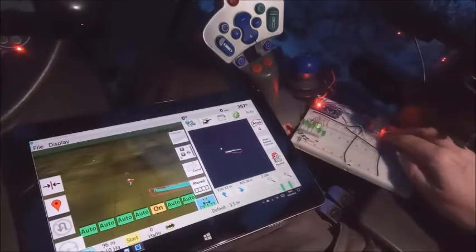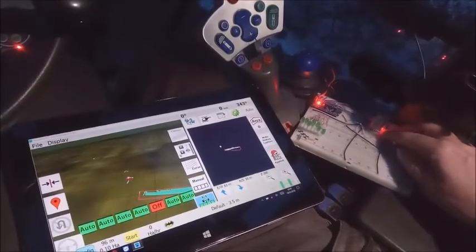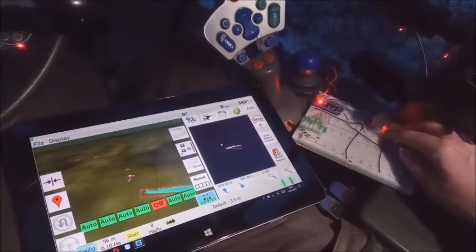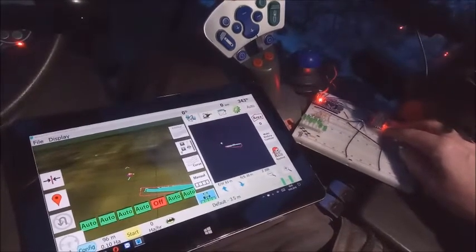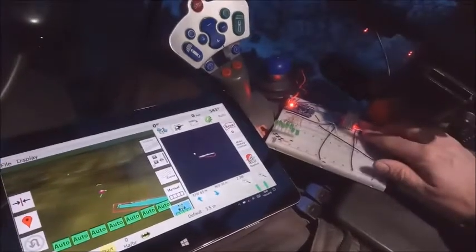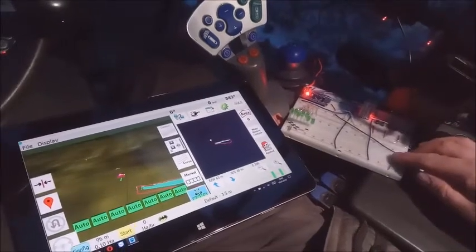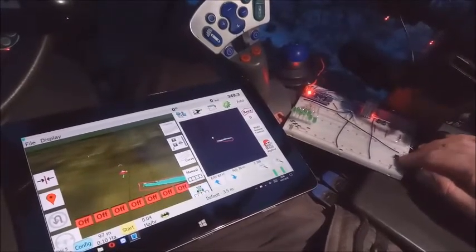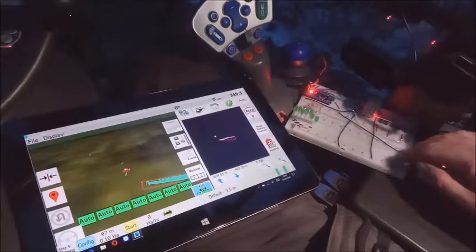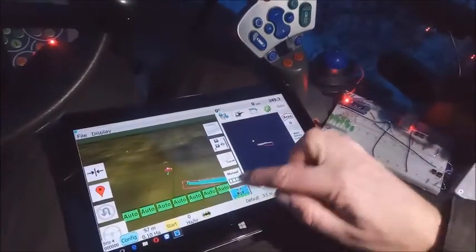And I can switch it off here. If I keep the button pressed or the switch clicked, it stays to off. And if I release, it gets back to automatic. And if I press on, it goes on. Same thing with the main switch — off, on. Also interchangeable with the graphical interface.